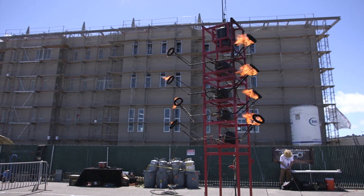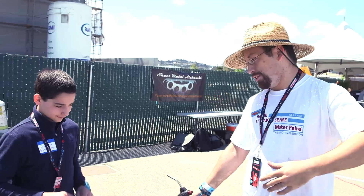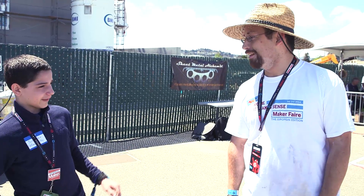I'm here with Michael and we're at the High Striker. He's going to tell us how he lights all the flaming torches. I climb the tower, I open the valve, I light the pilot, I jump off the tower.